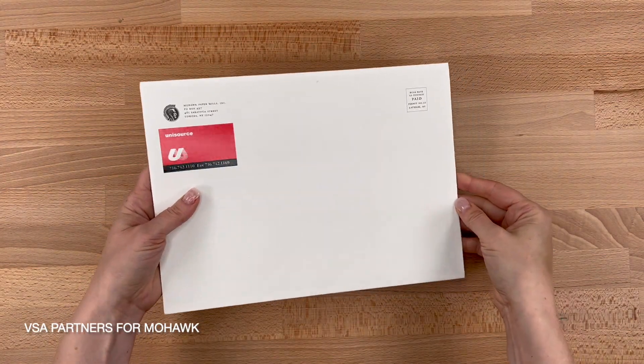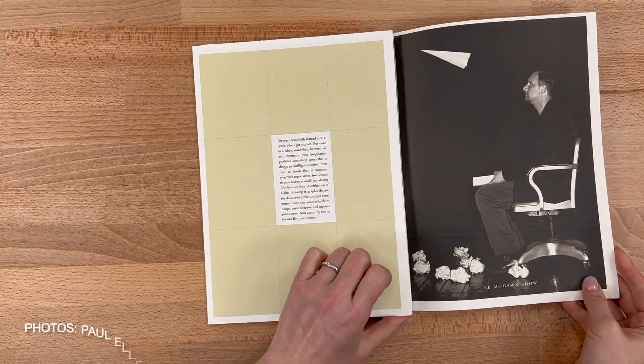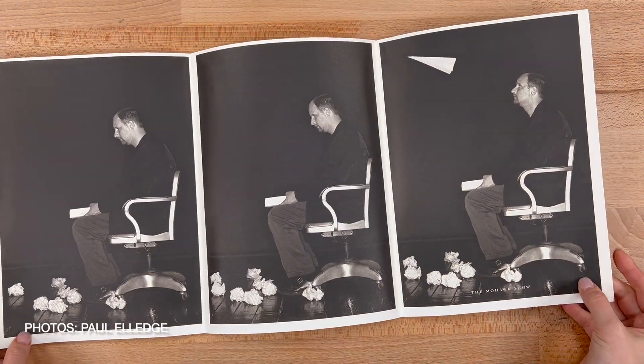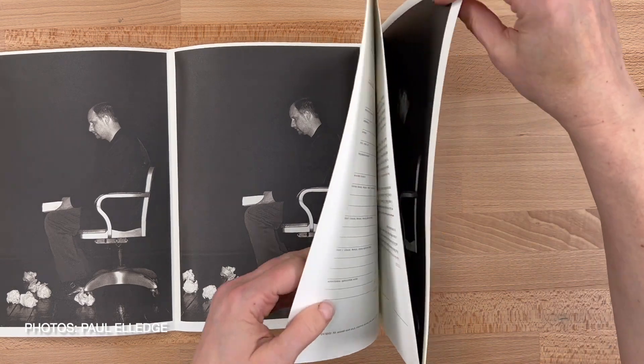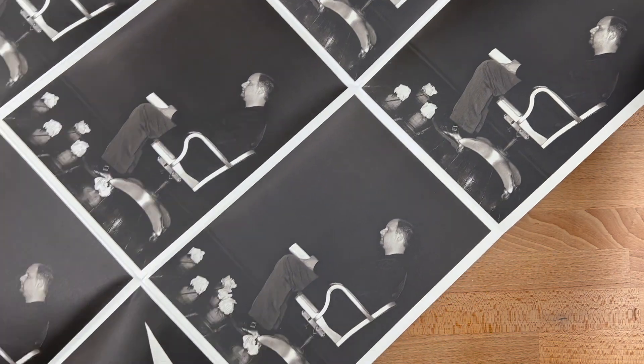Lastly, here's a much larger piece dominated by striking black and white photography. It's a call for entries to a design show — again, accordion base with a trifold finish. I'll let this one speak for itself; it's really artfully done.